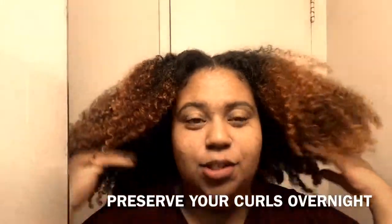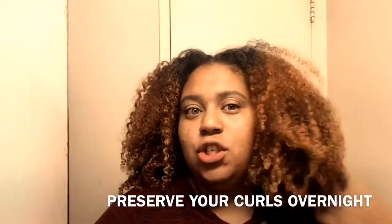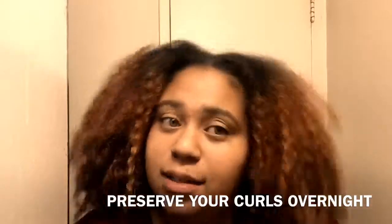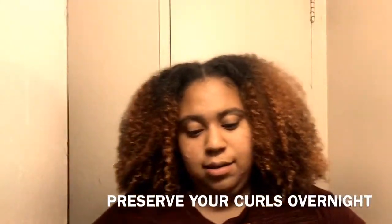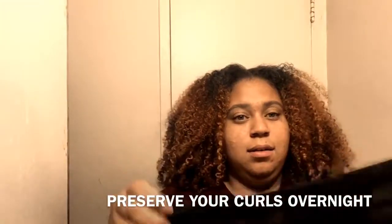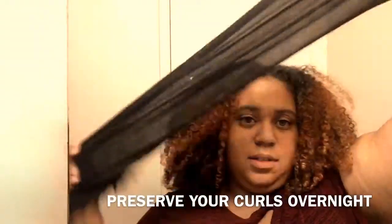Hello, welcome to my channel! Today I'll be showing you how I preserve my curls overnight. What you'll need is any kind of moisturizer — I like to put moisturizer in my hair so it doesn't dry out overnight. Here I have 'Girls with Curls' coconut curl butter. You'll also need a hair tie — make sure it's big enough.